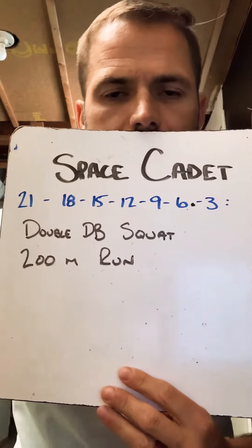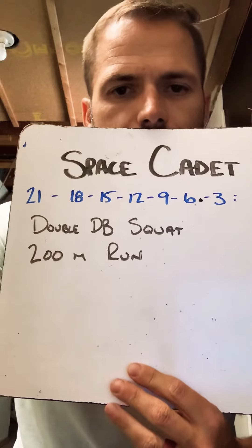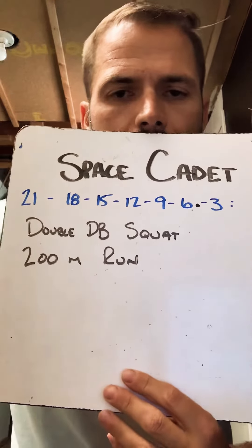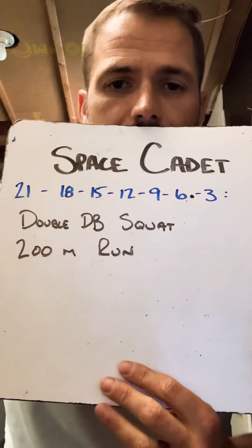Space Cadet for you guys — it's a descending ladder of couplet double dumbbell squats at 50 lbs if you have it, and a 200 meter run. It's going to break down 21, 18, 15, 12, 9, 6, and 3.